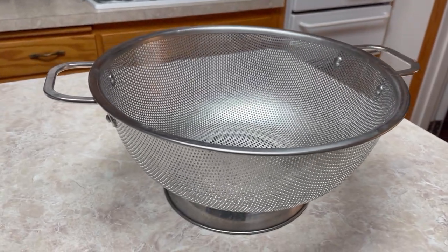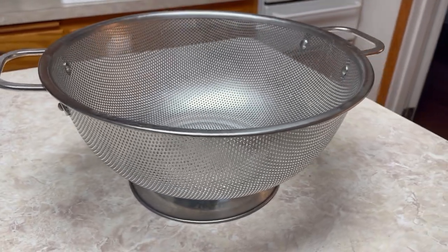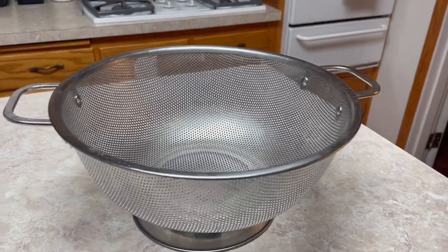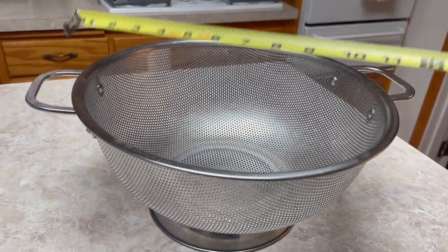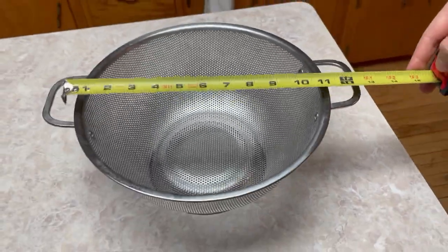Hey guys, Matt here, and in this video I'm going to be reviewing this Bellomaine metal colander with handle. This specific one is five quarts. I'm just going to measure it so you can get a gauge for it — it's just over 11 inches, not including the handles.